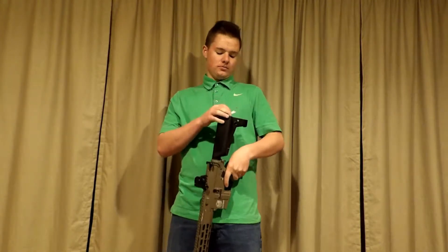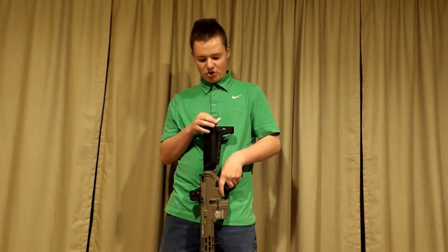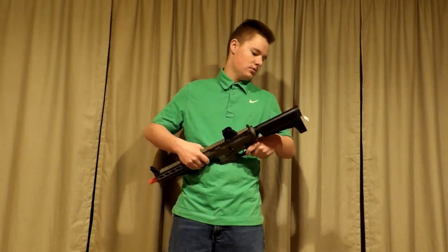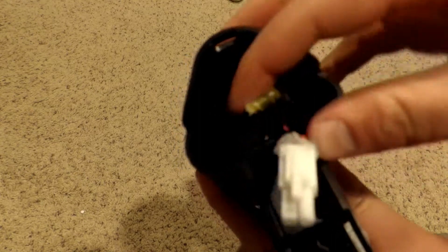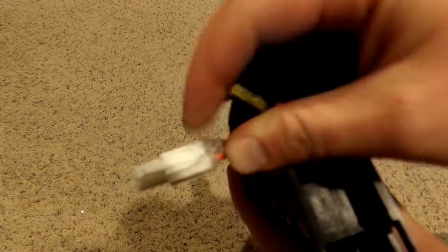I'm not going to show you how to do the fix step by step, but I'll explain it. I'm going to go really close up and show you what it looks like. So here's my Tamiya connector up close — you can see there's a bunch of hot glue on it.